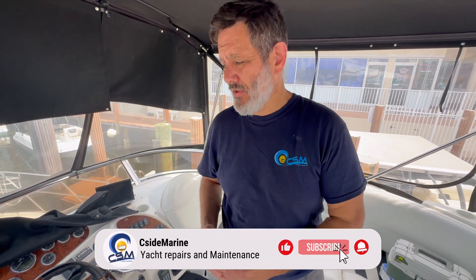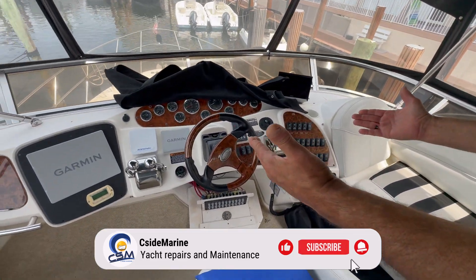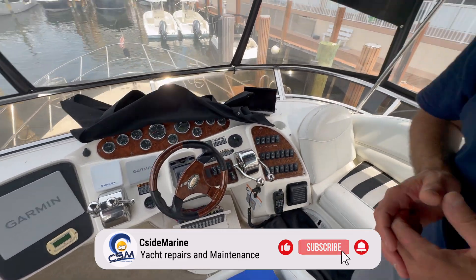What's up boat lovers! Today we're working on a 2007 40-foot Meridian. We're going to be converting a mechanical controlled vessel into a fully electronic control system. Watch us do this.